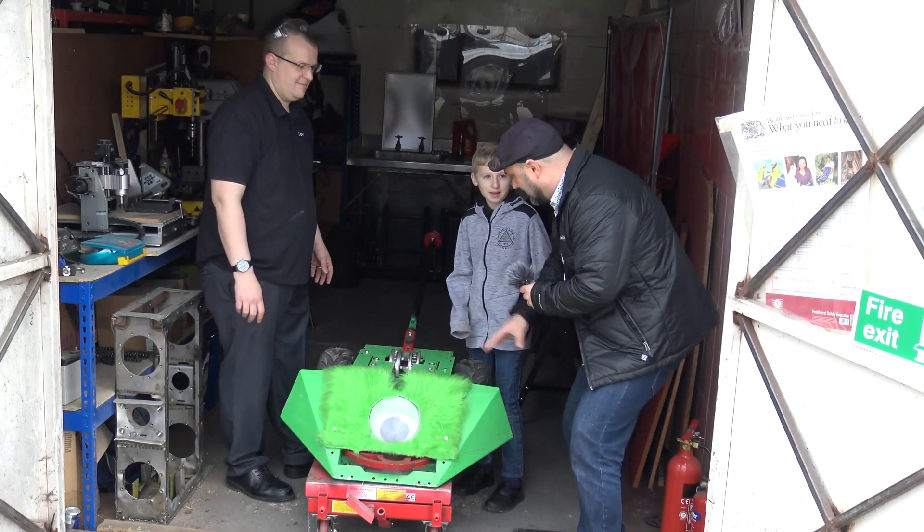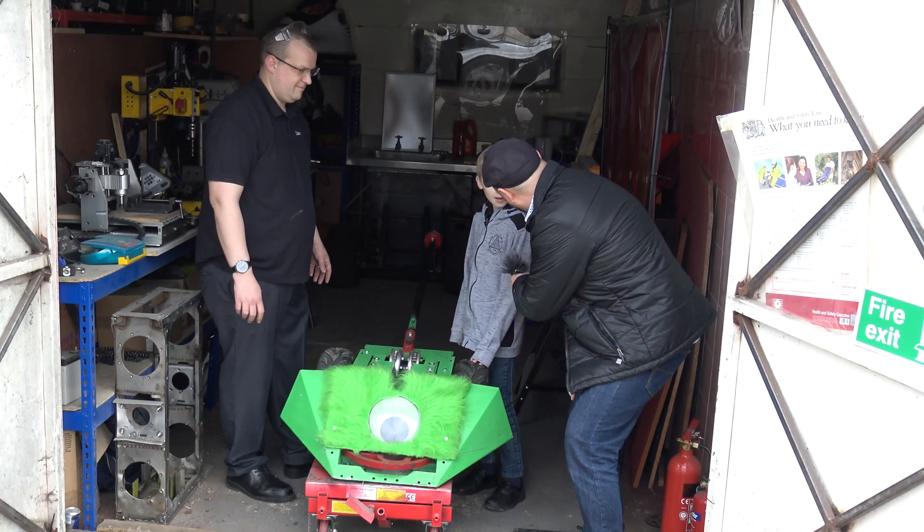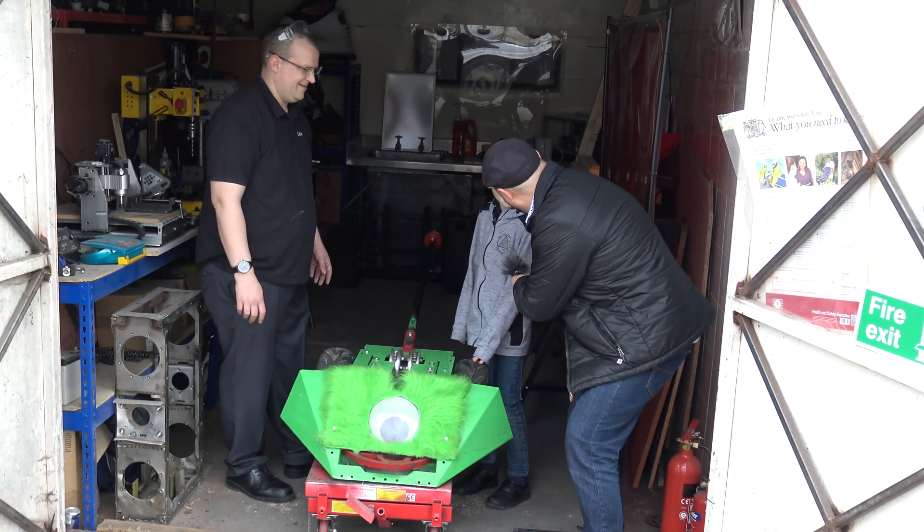Let's get inside and have a look around. So we're here with Dave and Daniel — what's the name of this robot, Daniel? Mike. And is it Mike off of Monsters Inc? Yeah.